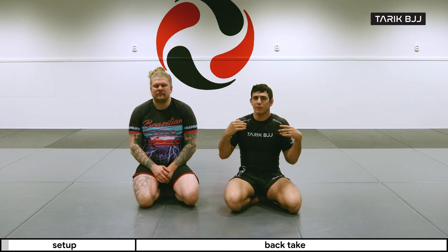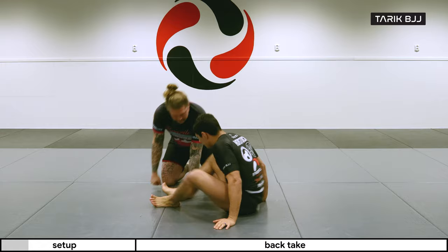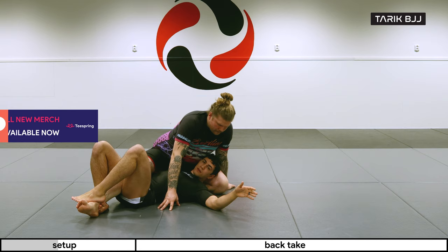Hey guys, welcome to another week here at the nogi course. Today we're going to go a little bit further on the deep half guard — specifically a fancy back take from the deep half guard. Last time we did a sweep and an entry, so coming to the same position: I kick through, grab the thigh, spin under, and here we are.